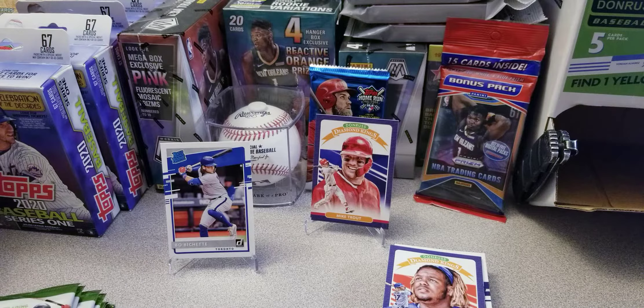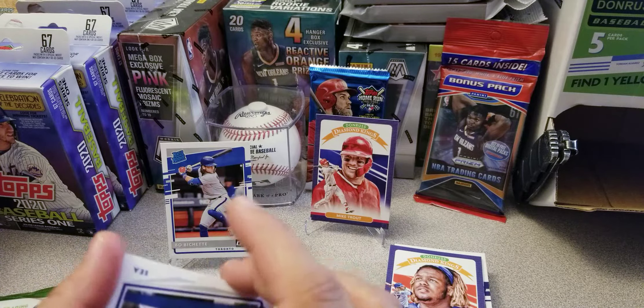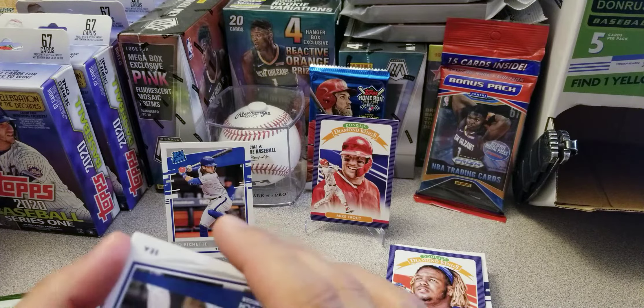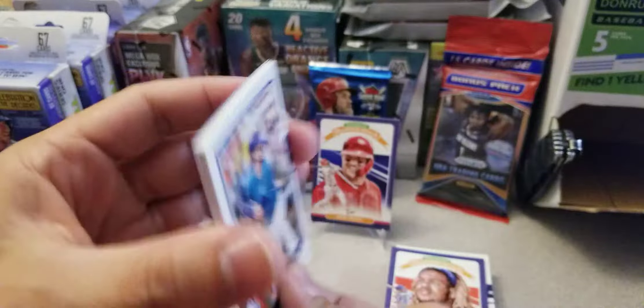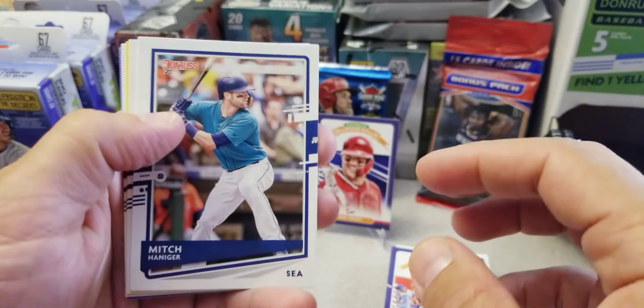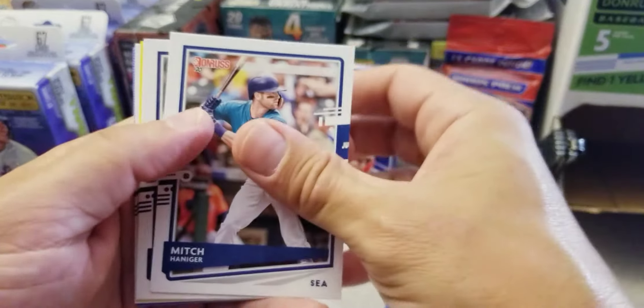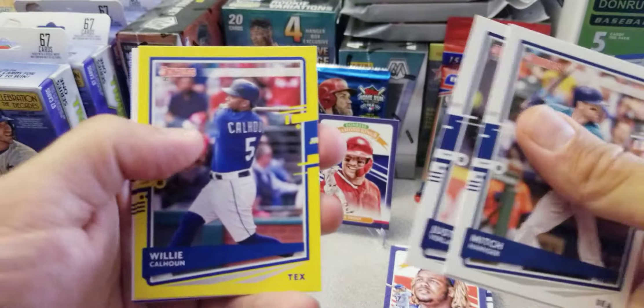Guys, I haven't mentioned this in a while, but trying to get to 300 subs so I can give away a box of 2020 Panini Mosaic — a hanger box. I want to give that away to anybody for free, on me. I just got to hit that 300 subs mark and we'll make a 300 sub video.